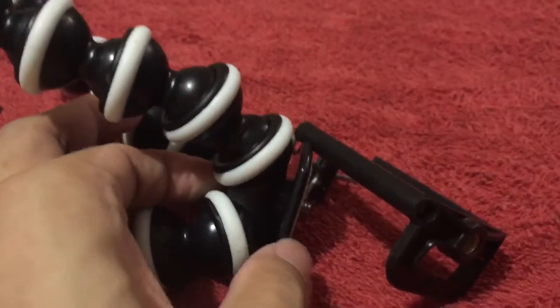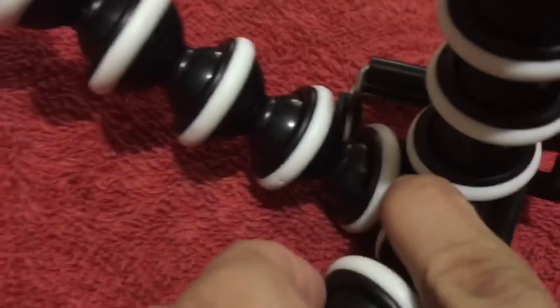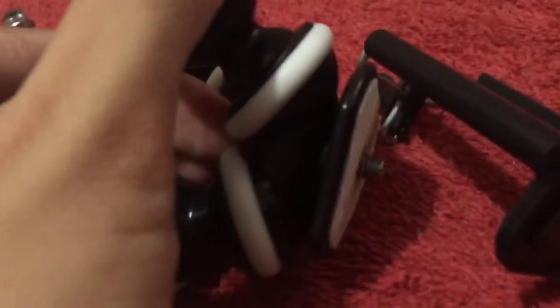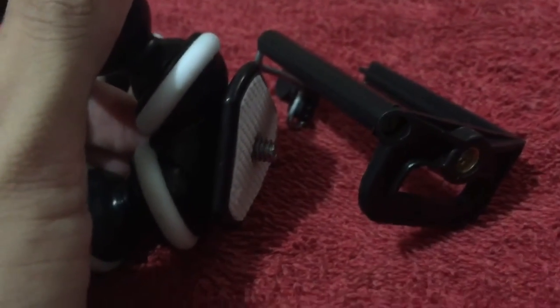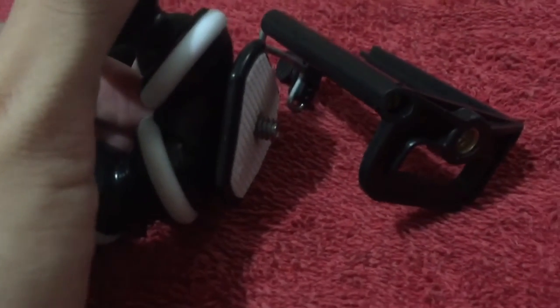And then have a finger at the back with this screw right here. Just place your finger in there so this end would protrude and you could easily screw the phone holder in place.